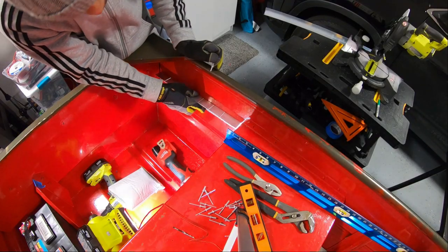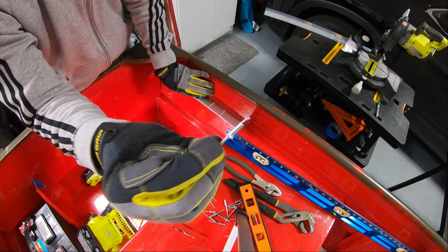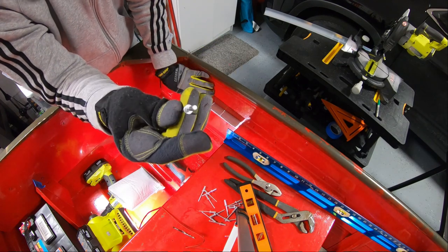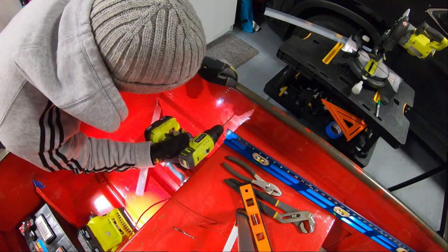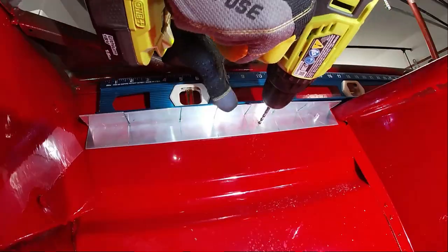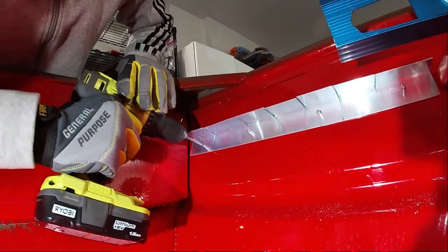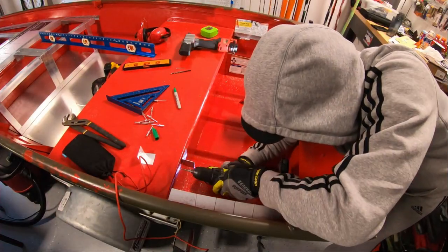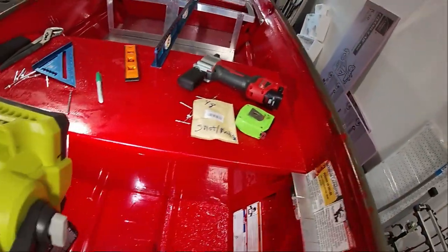Got our holes drilled out. Similar to the rest of the boat, I'm using 3/16-inch closed aluminum pop rivets — not open, as water could leak through an open rivet. Though I'm not too concerned about water since this is well above the water line. Got that side done, over to the other side, and then we can cut our tracks.